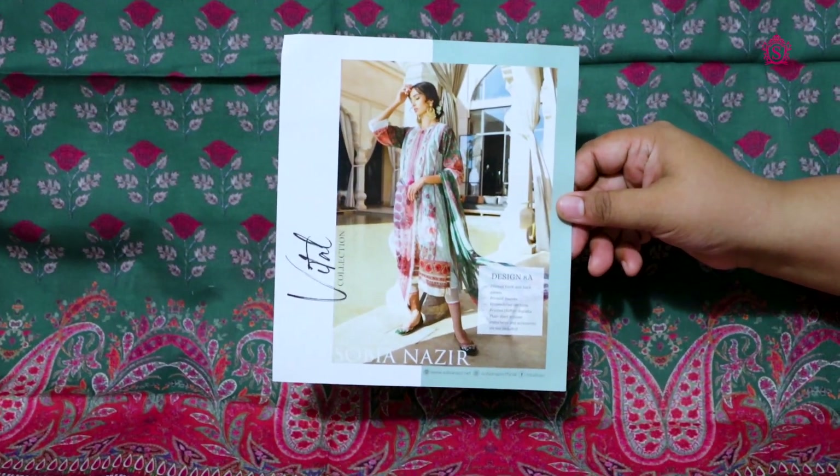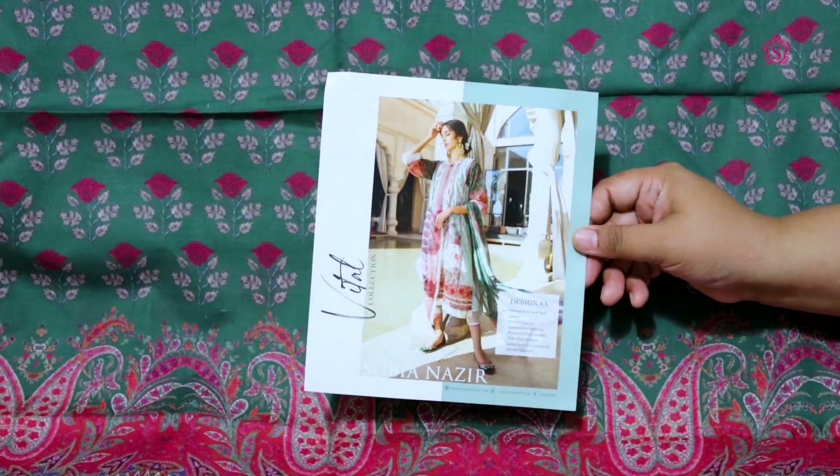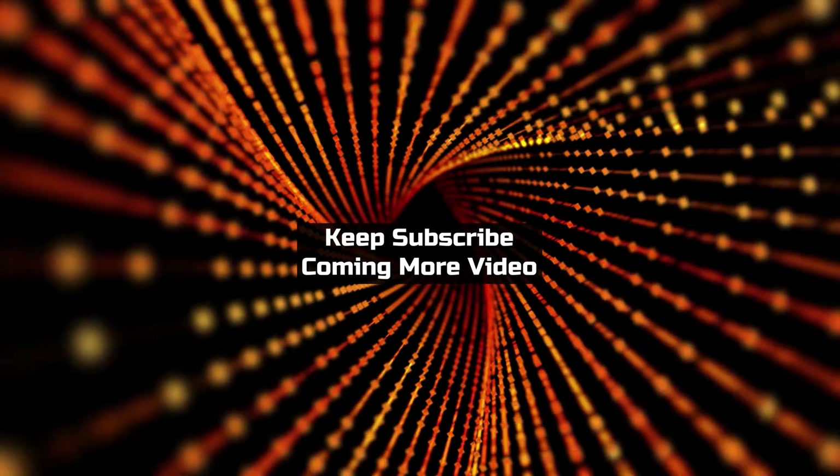I hope you like this suit. Please like this video and share it with your friends. Don't forget to subscribe to the channel. Thank you.